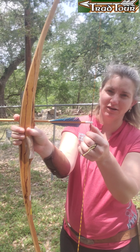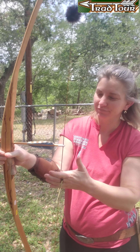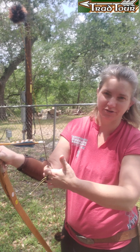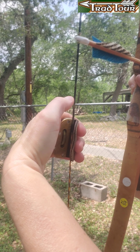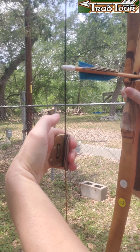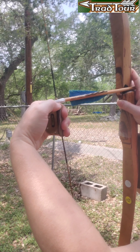I address the string with my Yost tab, and I have a brass nock below and above because I don't like the arrow to move at all. I address the string with my deep hook, which is in that first knuckle situation, and then I slide it up until the brass hits the brass.